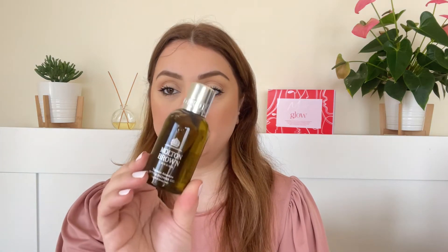Next we've got a shower gel by Molton Brown in the scent Tobacco Absolute. It smells very masculine, so this would be a great stocking stuffer for a male in your life. Not sure if I love it for me, but I can definitely pass it on to someone who would enjoy it.